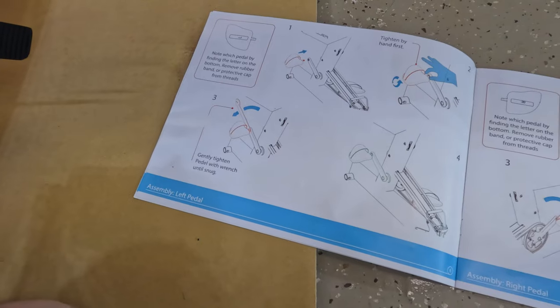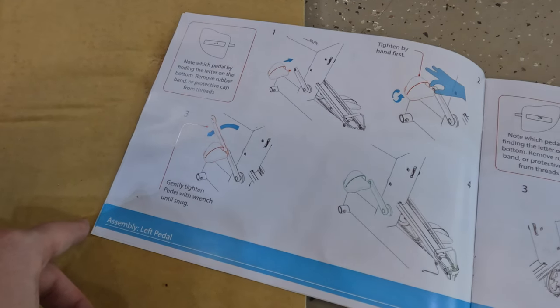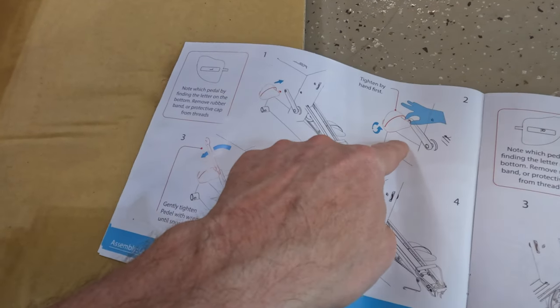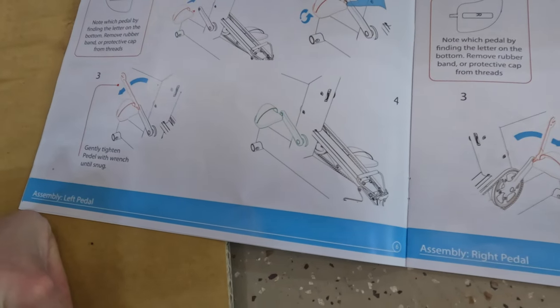Pedals on both sides. I must say these instructions are pretty intuitive — not a lot of words, just pictures. They use red to show steps in progress, and once you have all of those done it shows what it looks like in green. I like the use of color.